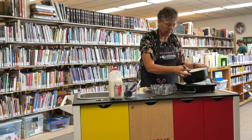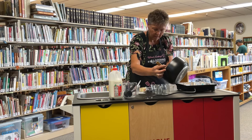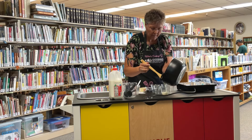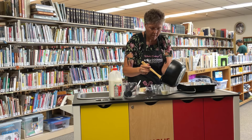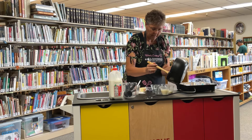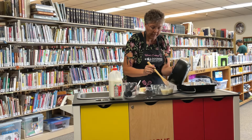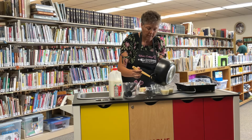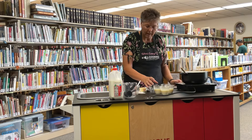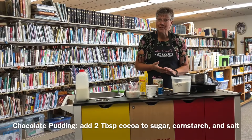The butter is all melted. I'm going to pour this into individual serving dishes — it should make about four servings. You can wait for it to cool down, or put it in the fridge if you want it cold. Just refrigerate it and it'll thicken up.